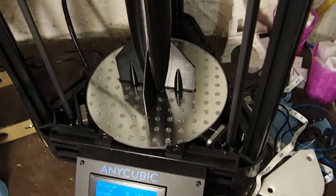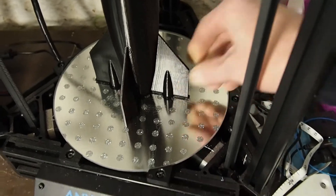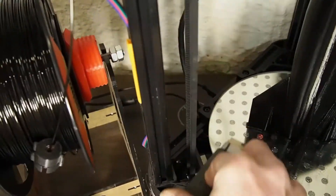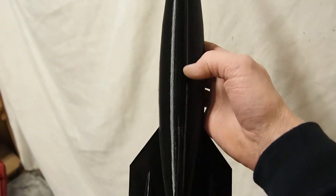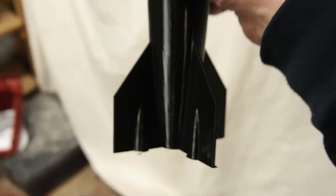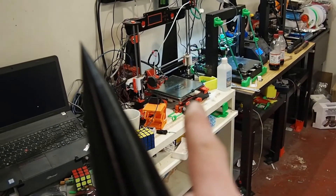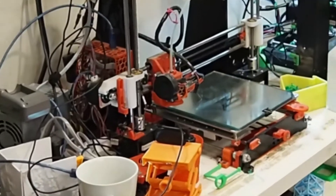Alright, so I printed a rocket too. We'll get some close-ups here in a minute, but I've got one more thing to print. So I'm going to take the filament out of the Delta and throw it on the A-Net. One more time lapse — here we go.